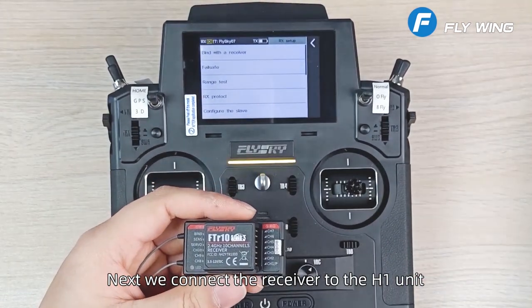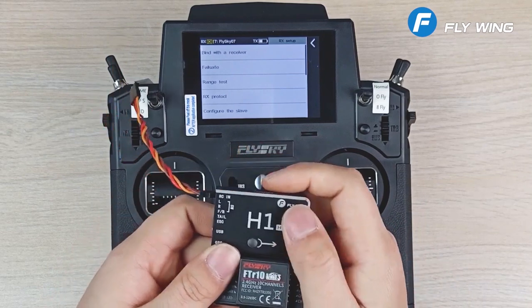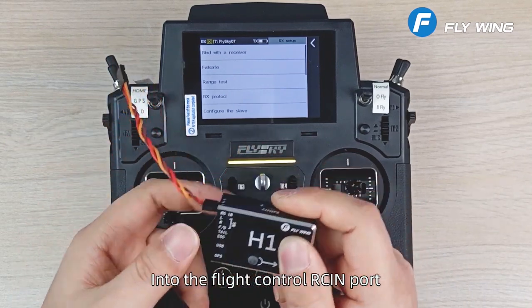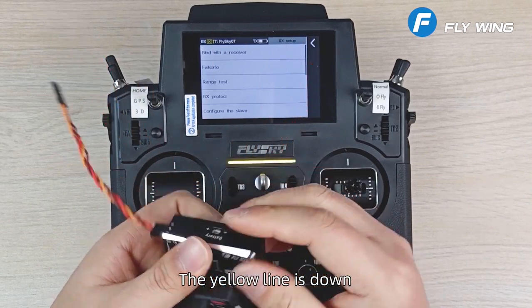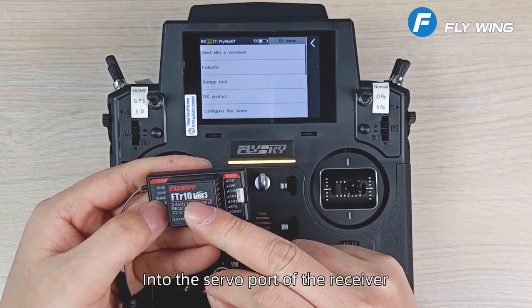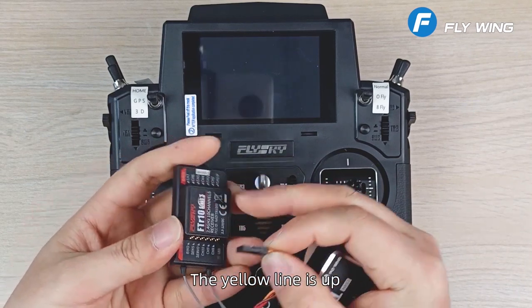Next, connect the receiver to the H1 unit. First, the receiver line is plugged into the flight control RCIN port with the yellow line facing down. Then connect into the servo port of the receiver with the yellow line facing up.